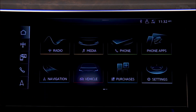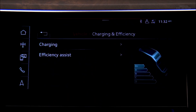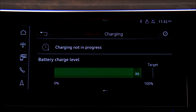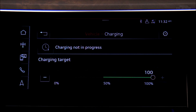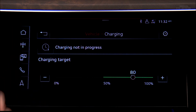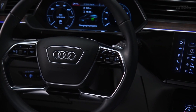To limit the charge capacity, on the MMI upper display press Vehicle, then Charging and Efficiency, then Charging. The current charge level and the charge target are displayed. To change the target, press the charge level indicator, then press right or left to adjust. The target cannot be set below 50 percent. Intelligent charging strategies will result in improved battery performance.